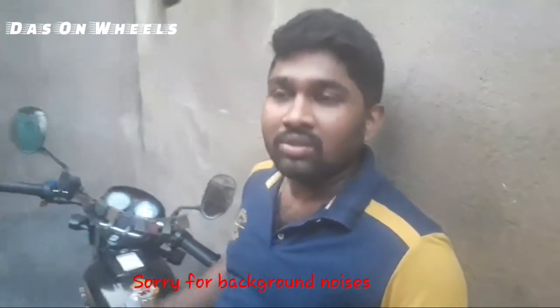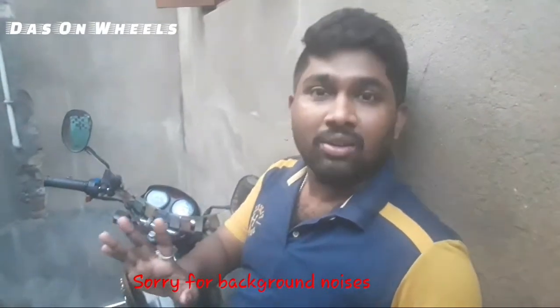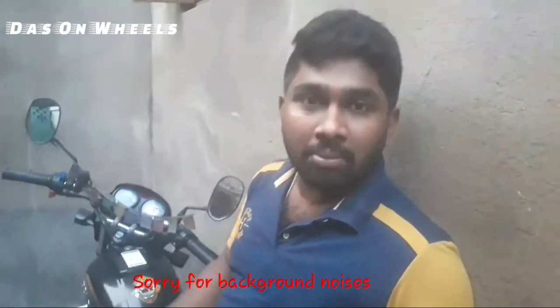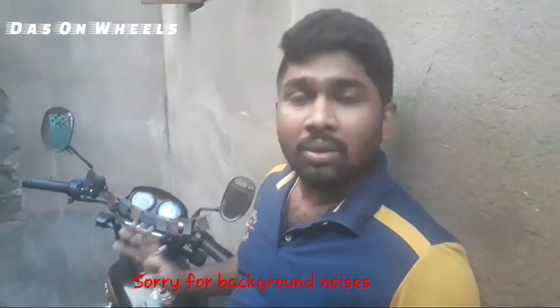Loading capacity is very good. However, if you have three people in the car, don't try to sit. This is a bike — if you work in Zomato, then this is the best vehicle for you. It's very good.